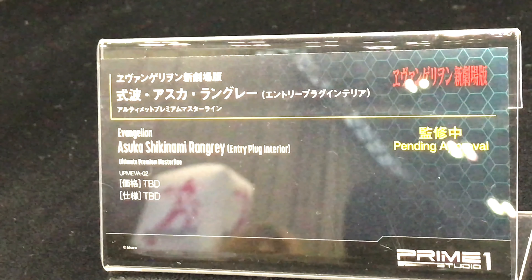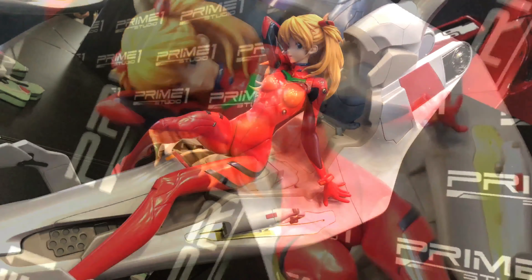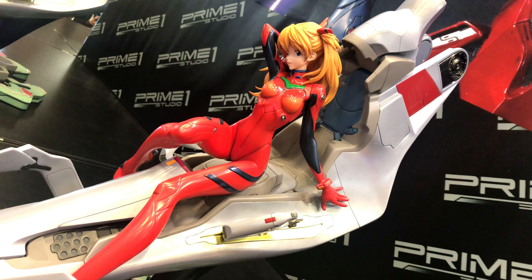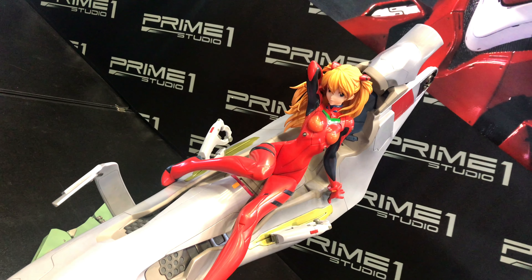Look forward to finding out more about the movie and also about these figures, because these figures are still not set for release yet. We should have more info soon if they decide to release them.